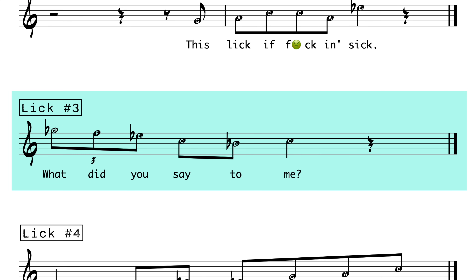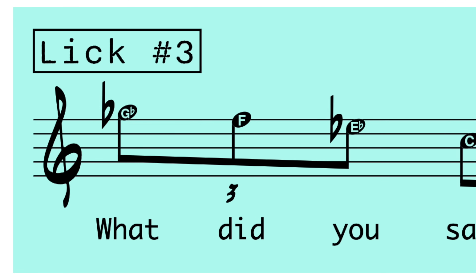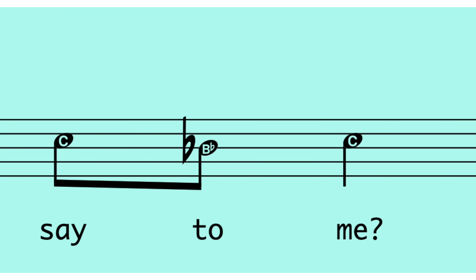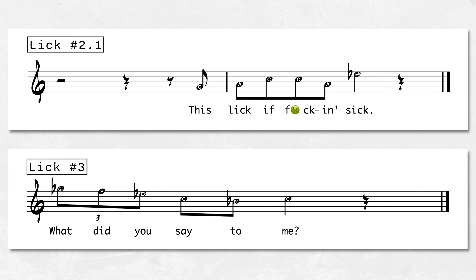Lick number three goes like this. The lyrics are: 'What did you say to me?' We've got the flat 5, the 4, the flat 3, the 1, the flat 7, to the 1. Very short, very simple — just the minor blues scale. Let's do another combo: we'll go from lick number 2 right into lick number 3. And when you put the lyrics to that combo, it sounds like: 'This lick is f***ing sick. What did you say to me?' The lyrics are silly, but they really do make it easier to remember these lines.